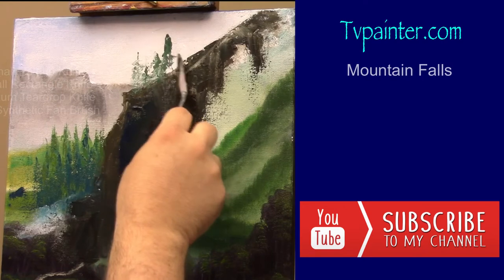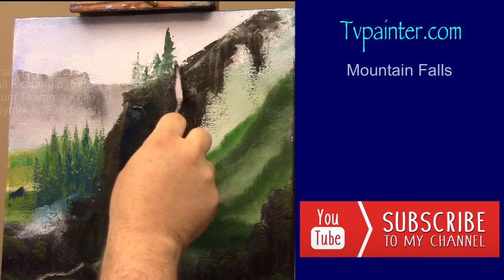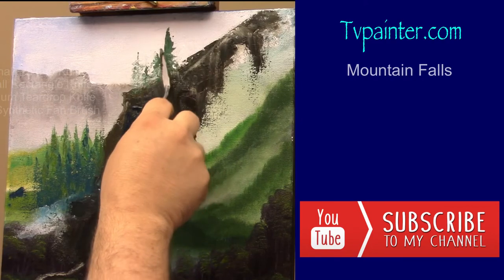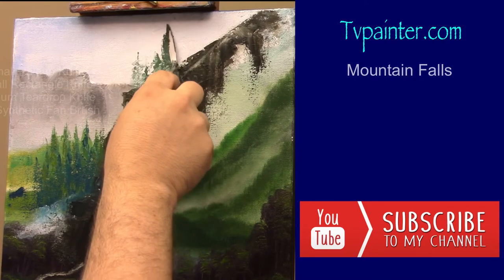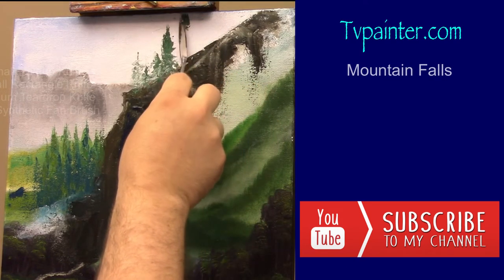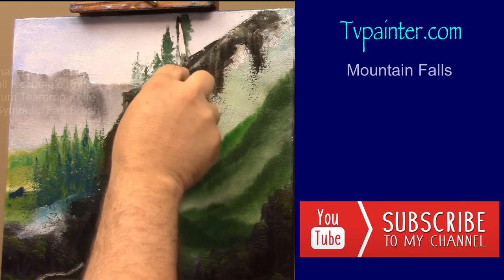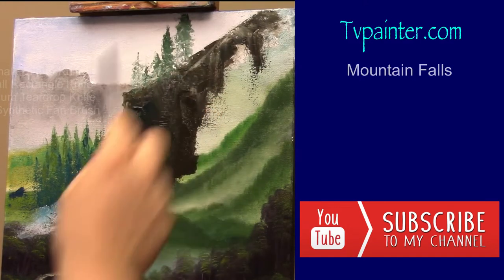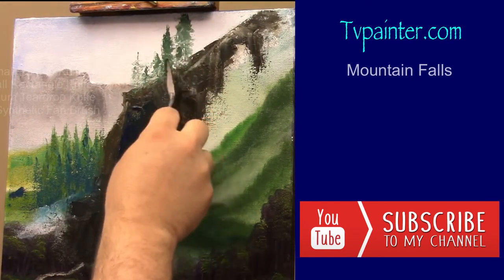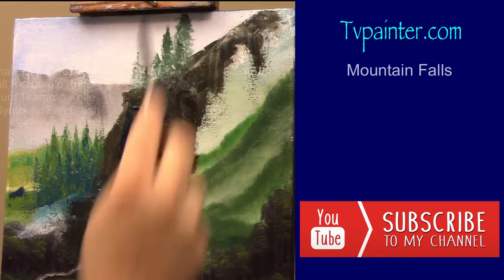Remember, trees are straight up and down — you've got to do vertical shapes. It's a lot of geometric stuff and they usually stand straight up even if the ridge is going at an angle. I'm just adding a taller tree, maybe with a little more leaves on it, and some of them look farther away just because they're not as dark.